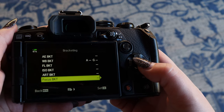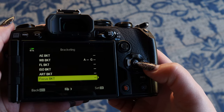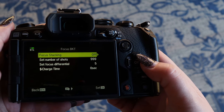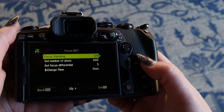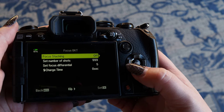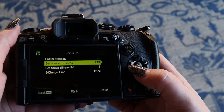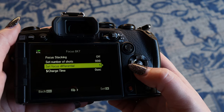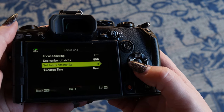Scroll down to focus bracketing, and there's another arrow, so we'll go to the right again, down to on, to the right again. And here's where you can choose to turn focus stacking on or off. Down here, set number of shots — your maximum number is 999. Focus differential is where you can set it; I generally keep mine between 3 and 5.